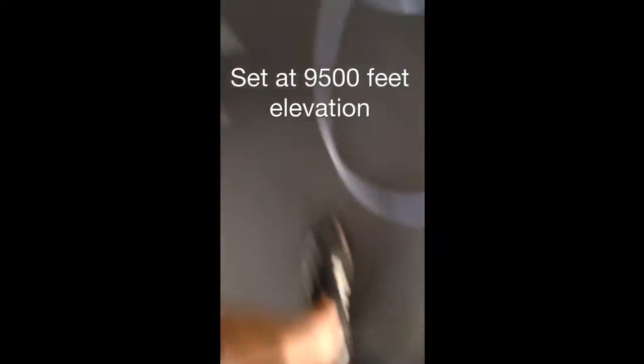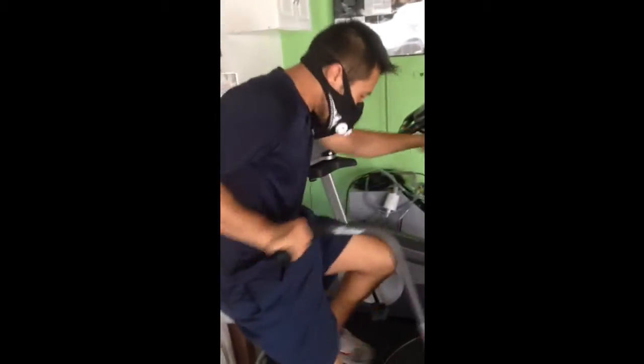So this is a state of hypoxia. He's operating in an oxygen-deprived environment with that mask on — 9,500 feet. And now we're going to test it against the elevation mask with almost the same setting at 9,000 feet.